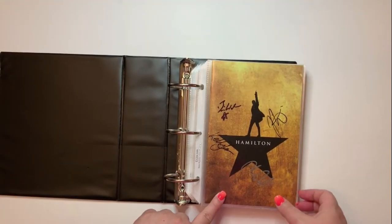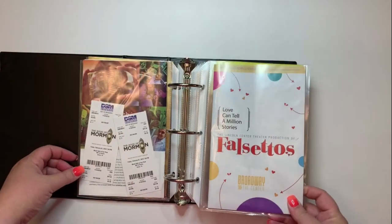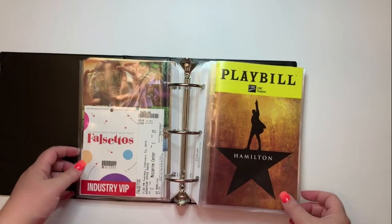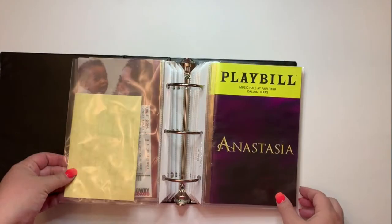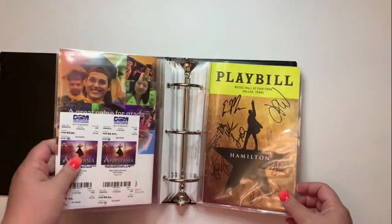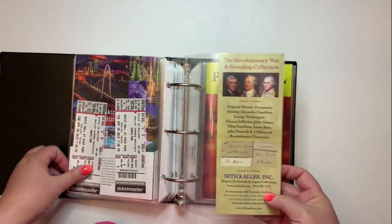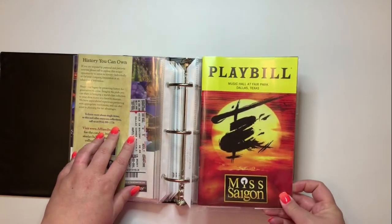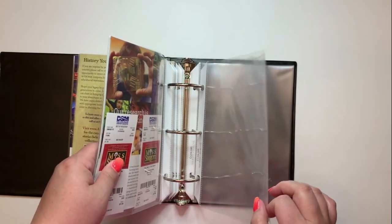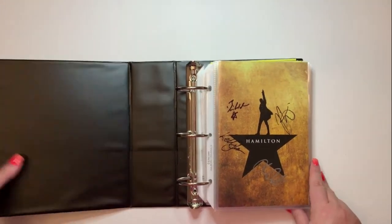I ran out of room in the first binder, so my pro binder got a Volume Two — no stickers on this one yet. It includes Hamilton in Puerto Rico, continuing the third season at home, Falsettos at AT&T Performing Arts, back to Chicago, a prop from the Chicago cast I won at one of our Hamilton visits, Hamilton coming to Dallas a couple of times, a brochure about the historical document collection that came with Hamilton, and Miss Saigon. We're actually going to see Aladdin tonight, so there'll be room for that.